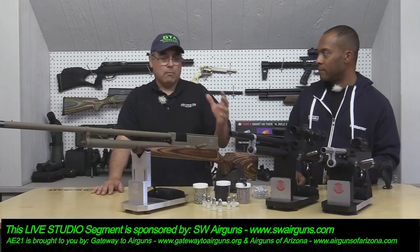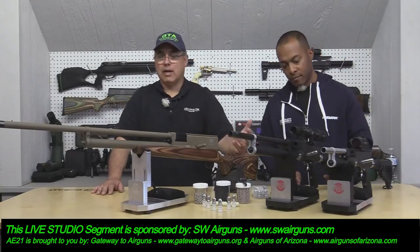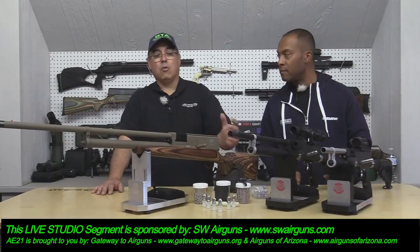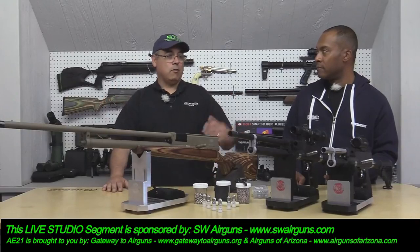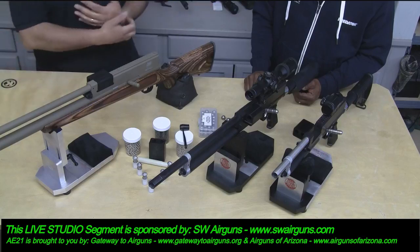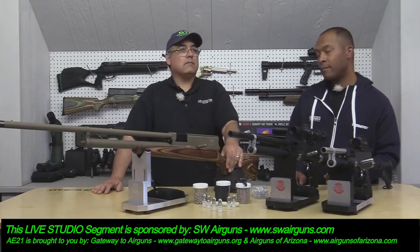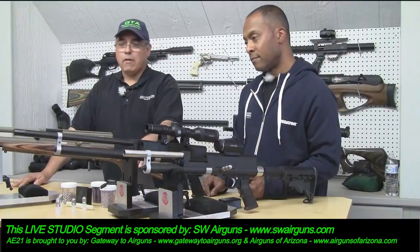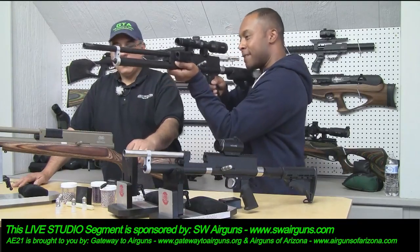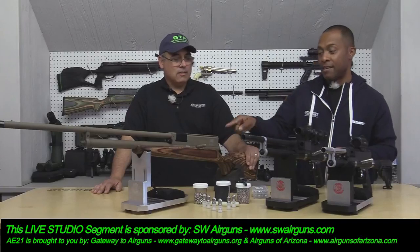Most everything in this gun is made in the US — I don't know of anything that isn't, maybe a BB or an o-ring I'm not sure about. Most of it is made right here in Texas. The receivers are essentially identical across models and the valve is the same, so at some point you'll be able to buy the pistol and build up to the carbine or rifle — it's all interchangeable.